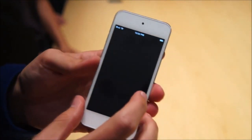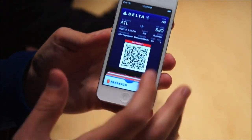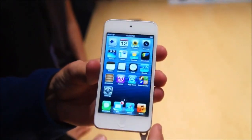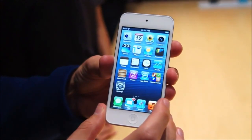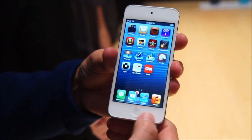iOS 6.0 is on here, and Passbook is one of the key features as well. It basically feels like a new iPhone 5, but a bit thinner — obviously without a cell radio whatsoever. They decided not to put a 4G module in here even for data, so you're still stuck using Wi-Fi.